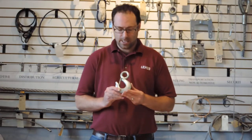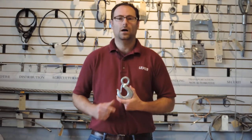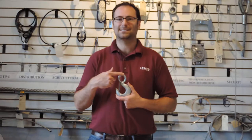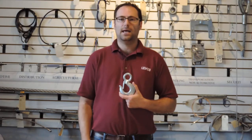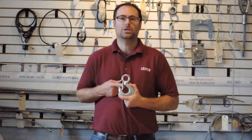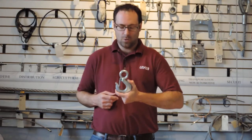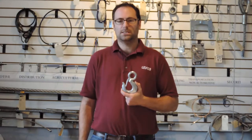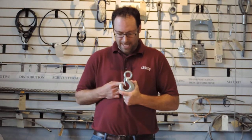So now I want to actually show you some examples. The most common type of hook that my wire rope customers use would probably be the eye hoist hook. Here is an example of the eye hoist hook. The eye part is at this point — that's a connection point, and it's a solid eye. Eye hoist hooks commonly include the latch. Most of the time you'll find that it comes with the latch kit assembled.